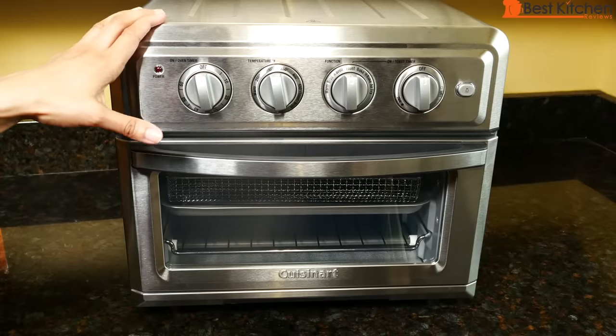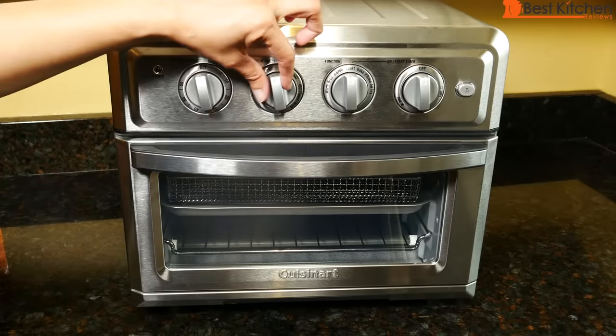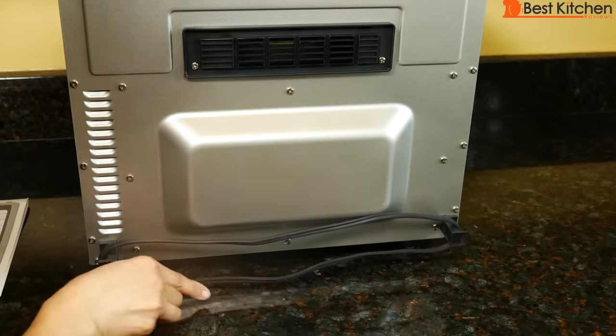Although the unit is big, I like the clean look of it, and also the dials. They seem very solid. The power cord is about 29 inches long. For storage, the cord can be wrapped around the bottom of the unit.